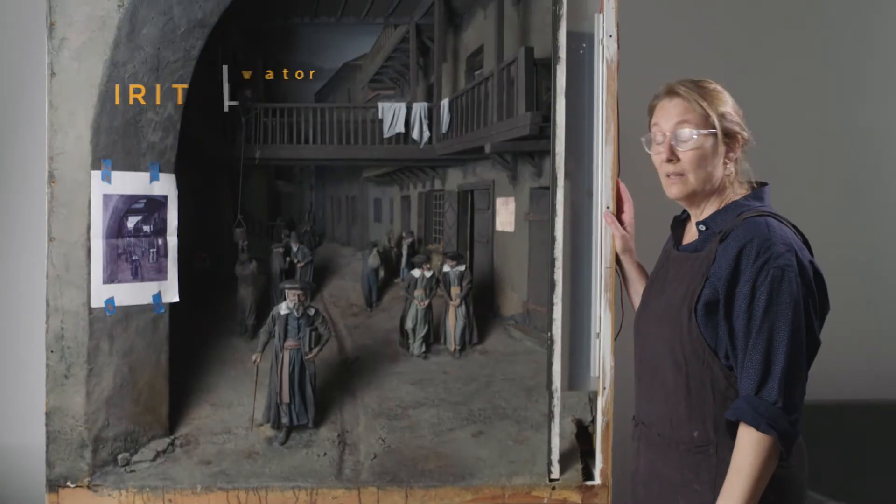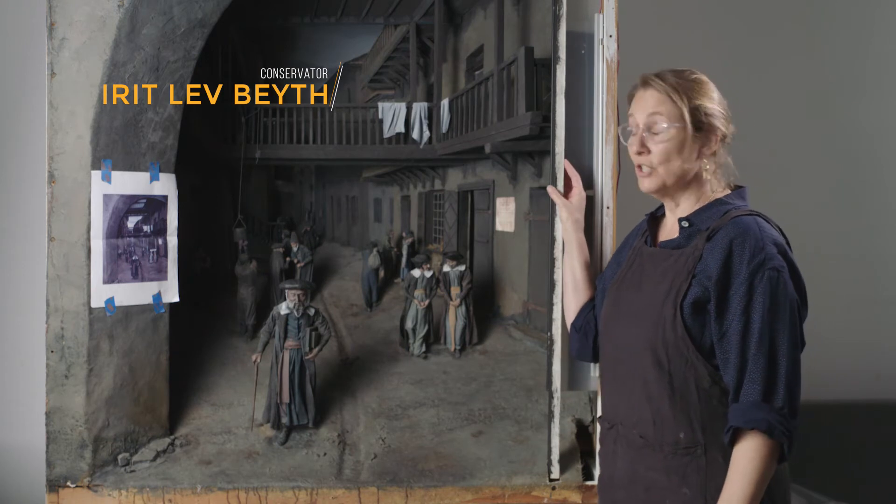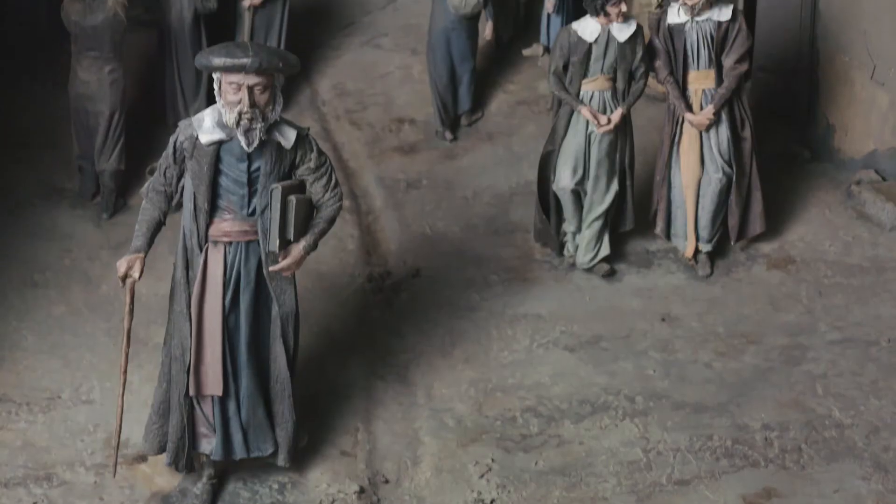This is the Lublin Diorama. The Lublin Diorama came to me in fairly good condition. It was very dirty, but we did have some structural problems.